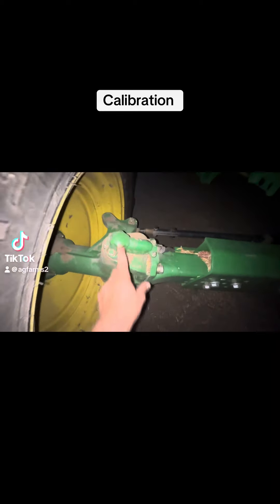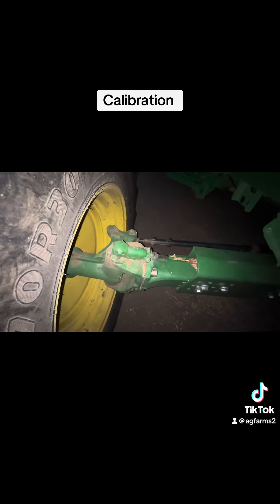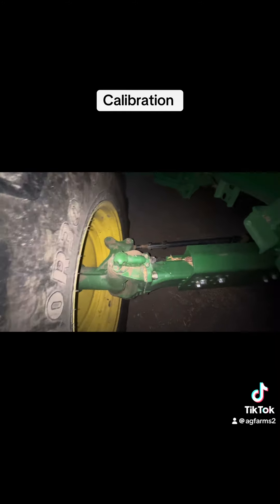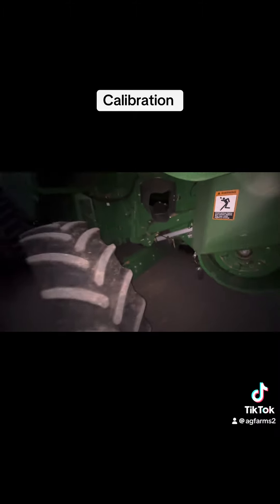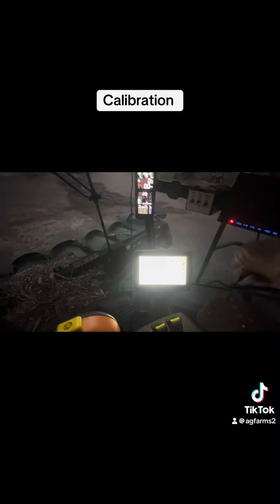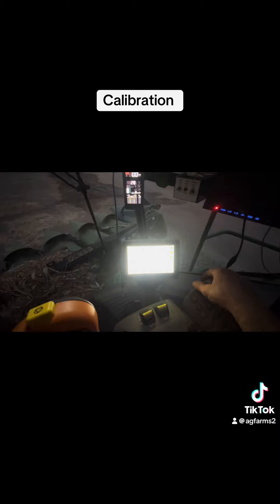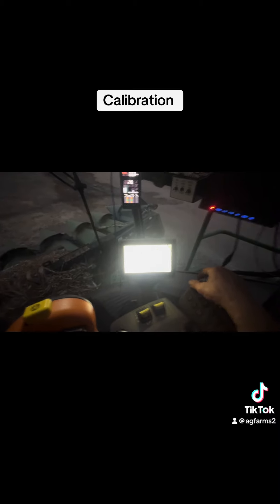If you ever have to put a new wheel angle sensor on your combine — this is an S-series — it's under here. When you change that, most likely you'll need to do a calibration. I'm going to show you how to do that. Hopefully this will show up: S-series combines and wheel angle sensor calibration.